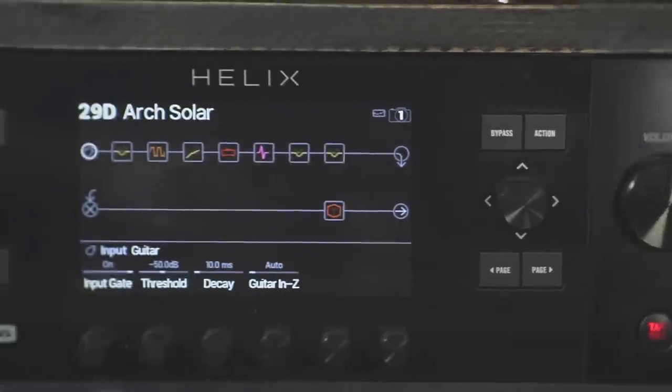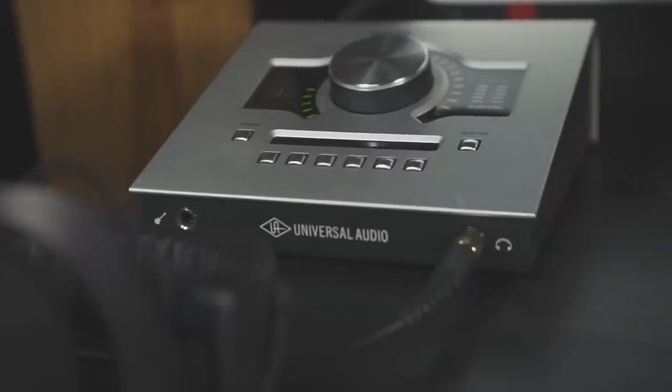I choose to use a separate audio interface, and we'll go over that in a minute, because I like to use microphones to record vocals and acoustic instruments. So I have my Helix rack going into my audio interface. Here's the basic workflow: guitar into a guitar cable, the guitar cable into the Line 6 Helix. The Line 6 Helix has two XLR outs — a left and a right — and those are going into my audio interface.